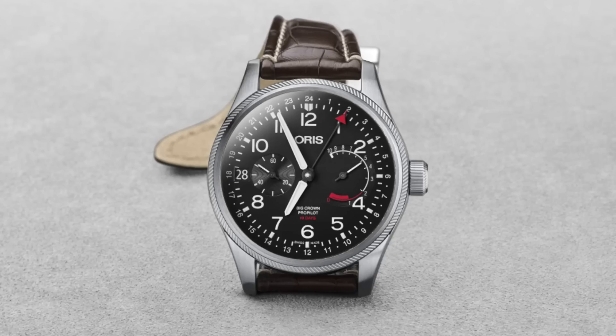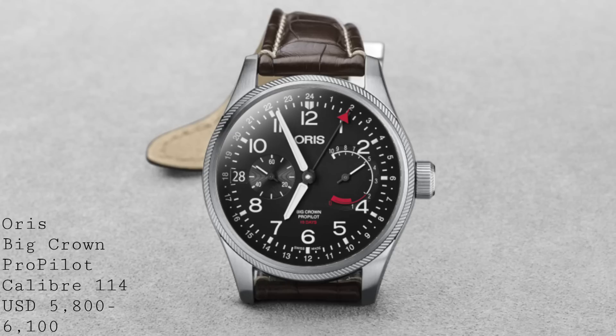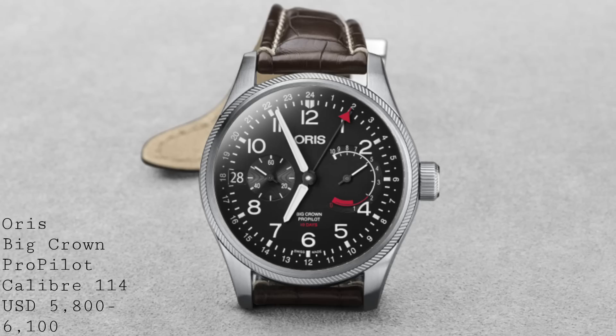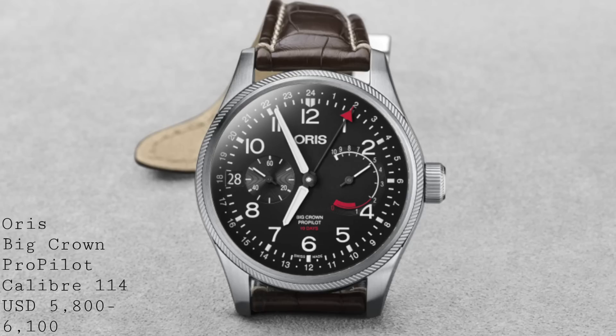Remaining with GMTs, I'd like to move to Oris, who've had a very impressive year in terms of releases. The first model from them is the Big Crown ProPilot Calibre 114. This 44mm, 100m water-resistant stainless steel pilot's watch offers an enormous amount to someone who wants an in-house, very well-manufactured movement — somewhat understated despite its large size, but bridging the gap between an attractive everyday watch and an out-and-out sports watch.